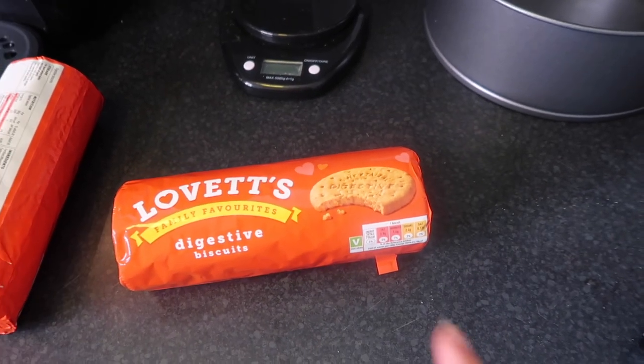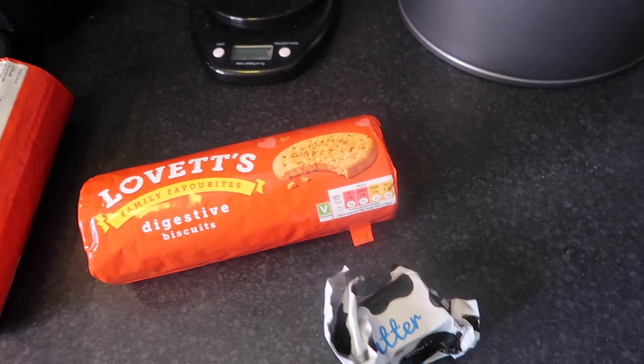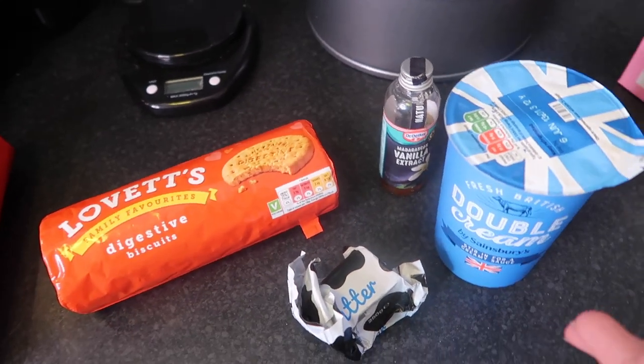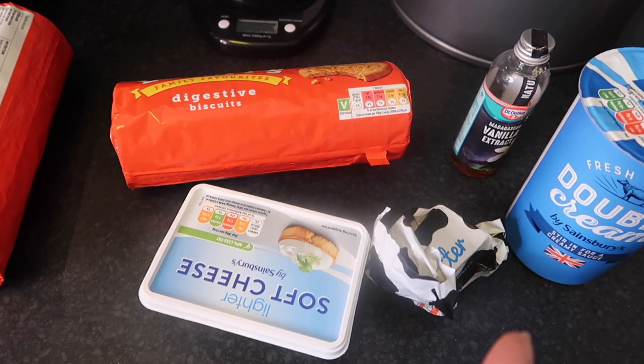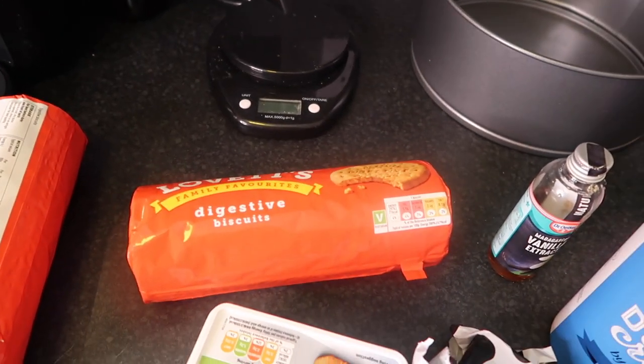For our recipe you're going to need digestive biscuits, butter, vanilla extract, double cream, lots of cream cheese, a little bit of icing sugar, strawberries and blueberries.